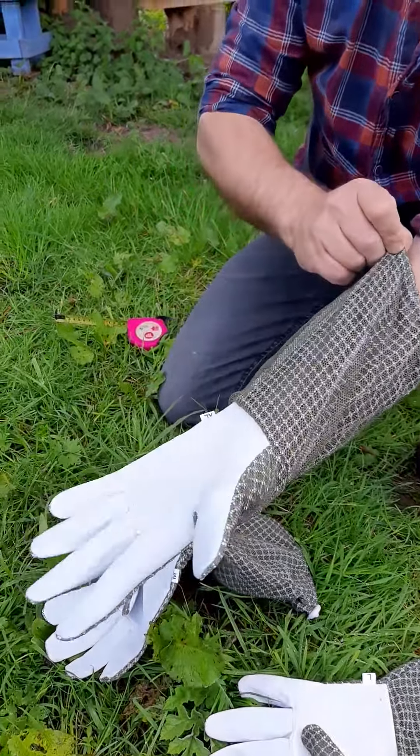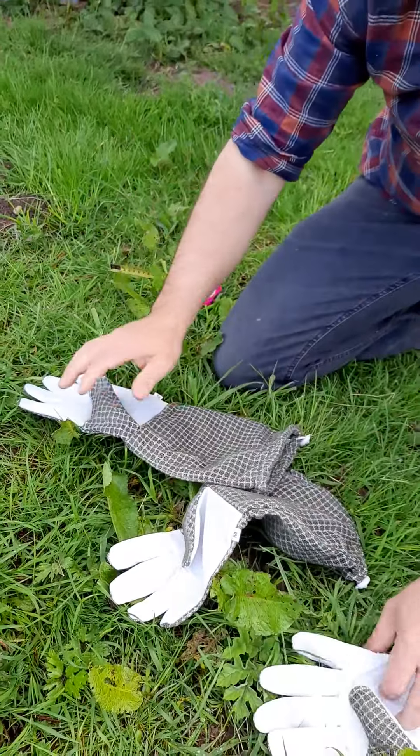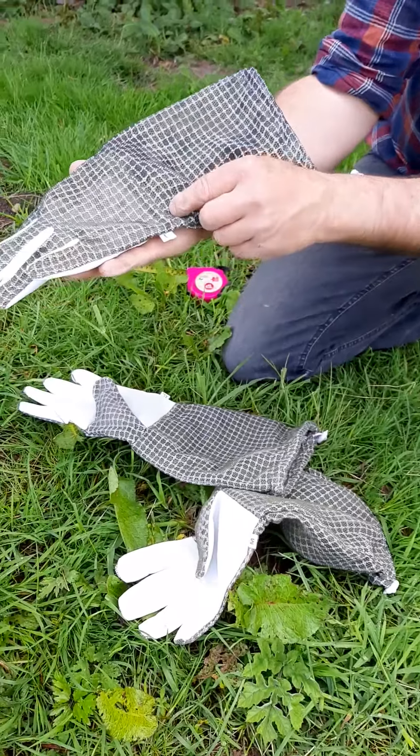And then the extra large — there's just too much room. You can see these are a big pair of gloves. So those are my hands for reference, and those are the size gloves I take. I take a large.